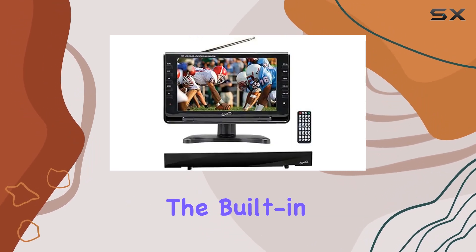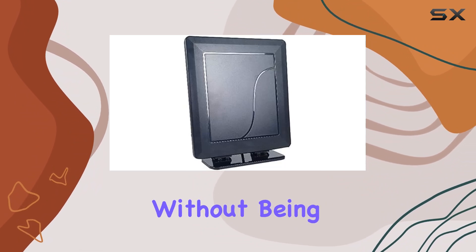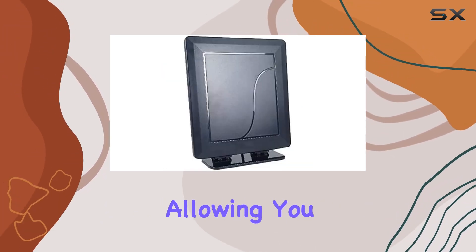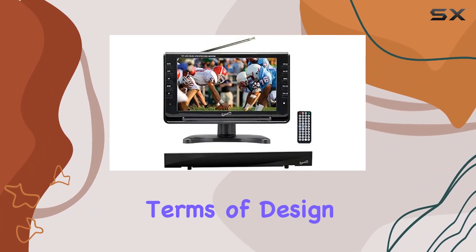Additionally, the built-in rechargeable battery means you can enjoy hours of viewing time without being tethered to a power outlet. For added convenience, it supports SD and MMC cards and USB input, allowing you to view content from external storage devices.